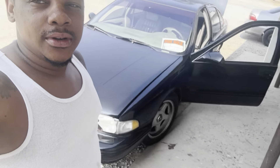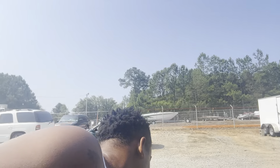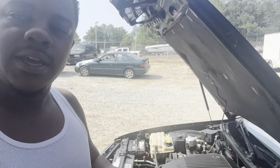Today we got something special — we got a 1996 Impala SS. Yeah, 96 Impala SS. Yes sir, she clean and she for sale, but today y'all know how we do it.